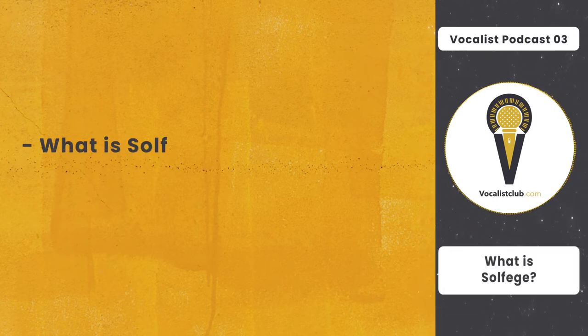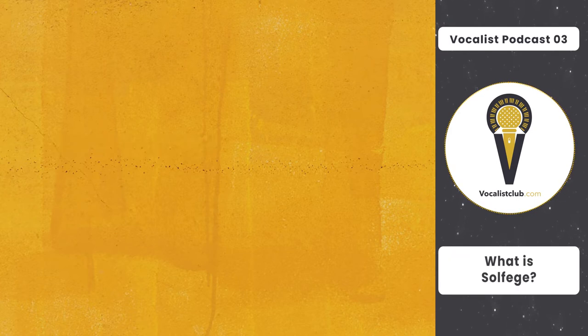In the name of God. Hello everyone and welcome to another Vocalist Podcast. I'm Milad from Vocalist Club and today I want to answer a very common question. The question is: what is solfège? In a previous podcast we talked about vocal training, and in this one we are going to talk about solfège.